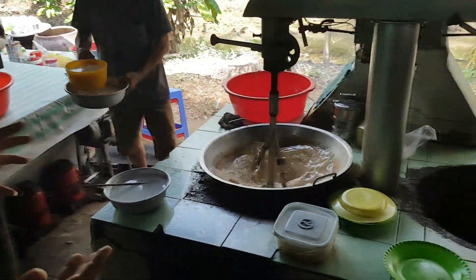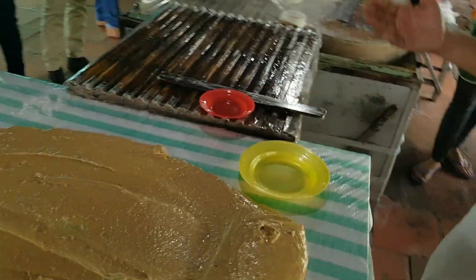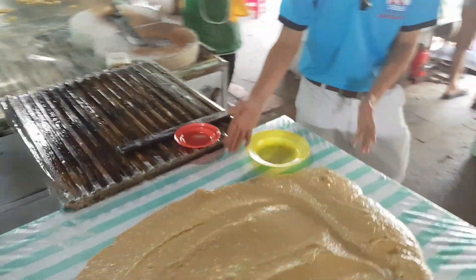After cooking 45 minutes, they will be placed on this table to cool down. They will be here about 10 minutes.